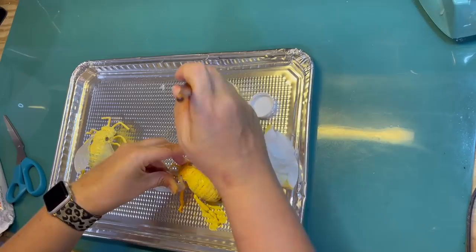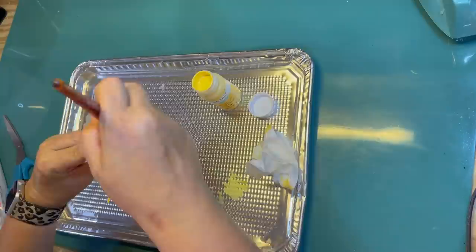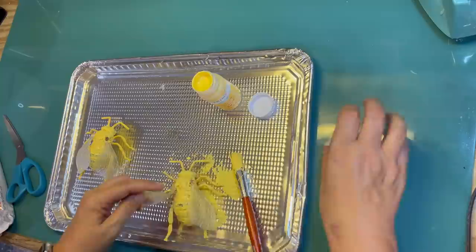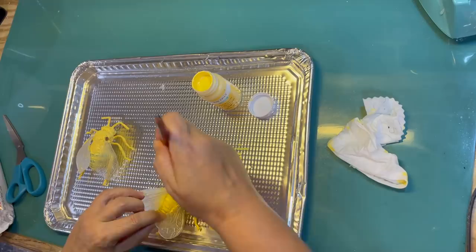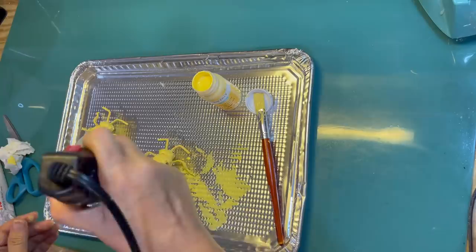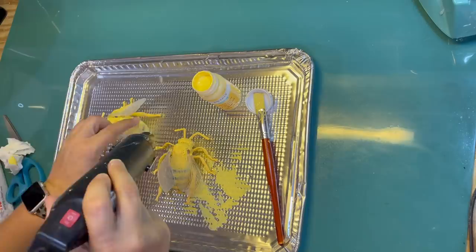I'm going to go in and do the same exact thing with bee number two — just give it a quick all over with one coat of this maize chalk paint. I'm kind of doing the same paint job the Dollar Tree did — yellow with black stripes — but I want them to look more interesting for my tiered tray. I don't want it to be obvious that they are toys. I'm giving it a quick dry with my heat gun — the combination of the chalk paint and a heat gun means you can work fairly fast because you don't have to wait for things to dry.